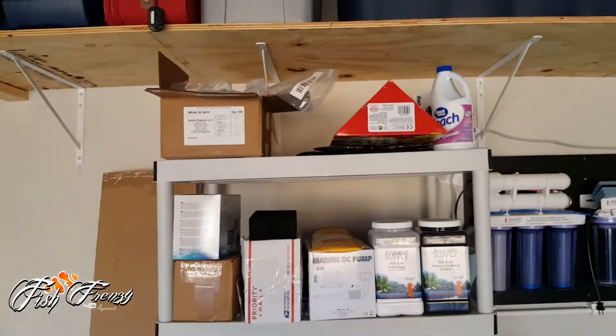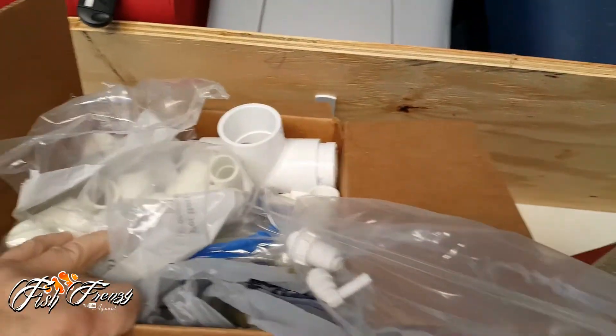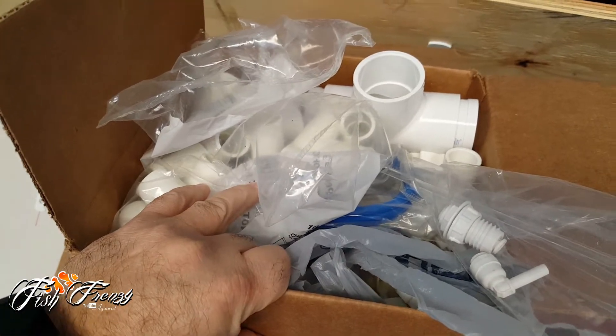I gotta go pick up my dog, he's getting groomed today. But before I go, I'll give you a little tour of some of the stuff I bought. Let's see what we got — I got a whole bunch of PVC fittings.